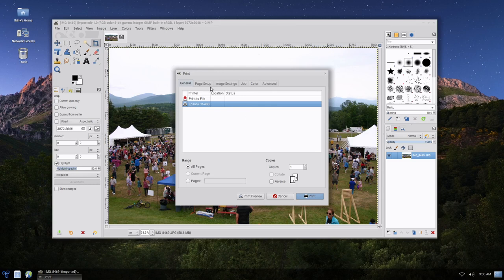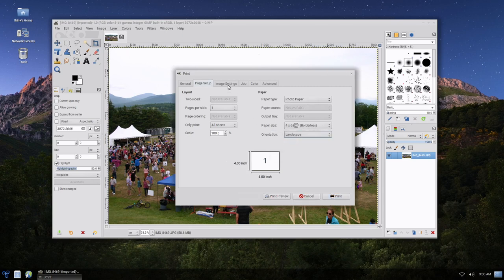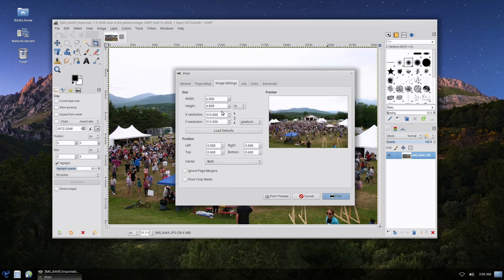I'm going to go to Page Setup, make sure my 4x6 is selected and photo paper is selected, then change this to landscape. Then I'll go to my image settings and put in a width of 6 — so 6x4. I believe that's it, and I'm going to go ahead and click Print.